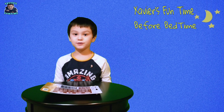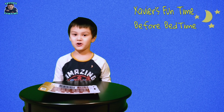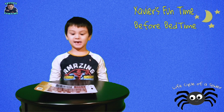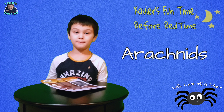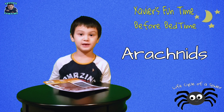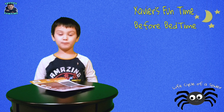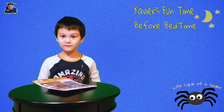So tonight, we're going to do: how does the spider turn into an adult spider? Spiders are not insects — they're called arachnids, like mites and scorpions. And spiders eat little bugs, like mosquitoes and flies.